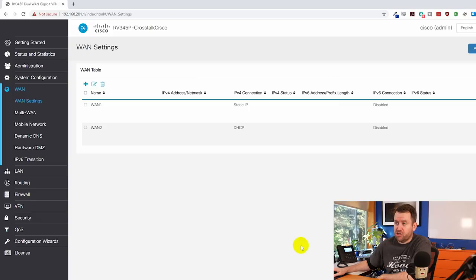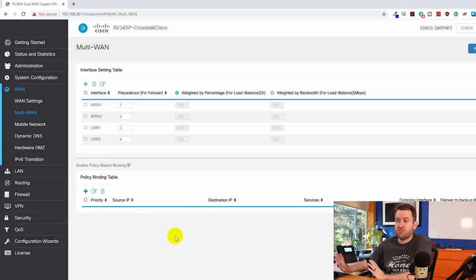Clicking on WAN shows the WAN interfaces. I'm only using WAN 1 currently, but if I was using WAN 1 and WAN 2 as a multi-WAN setup with possible LTE backup, I can go to Multi-WAN. This is really cool — it lets me load balance WAN connections not just by percentage, like 50/50 between WAN 1 and WAN 2, but also weighted by bandwidth in megabits per second. You can also set up mobile network settings, dynamic DNS, etc.